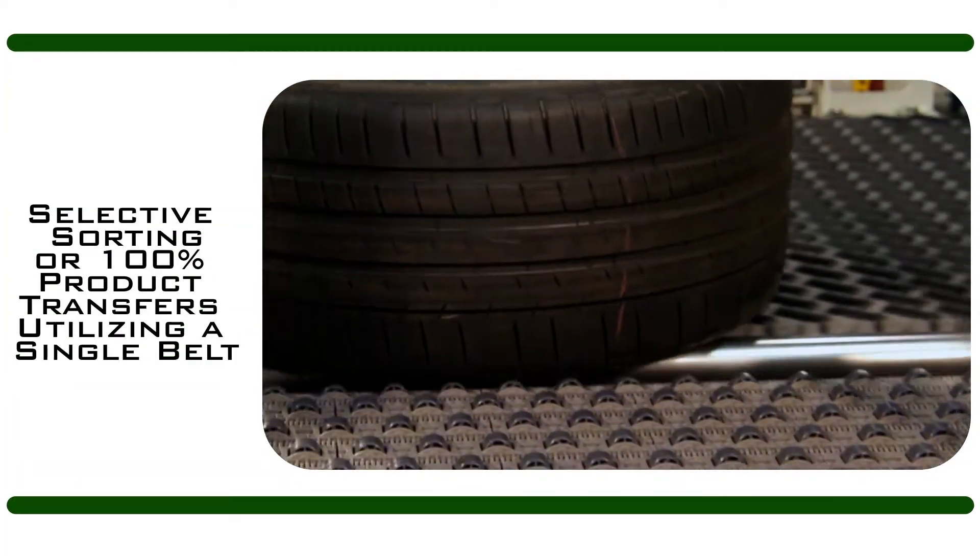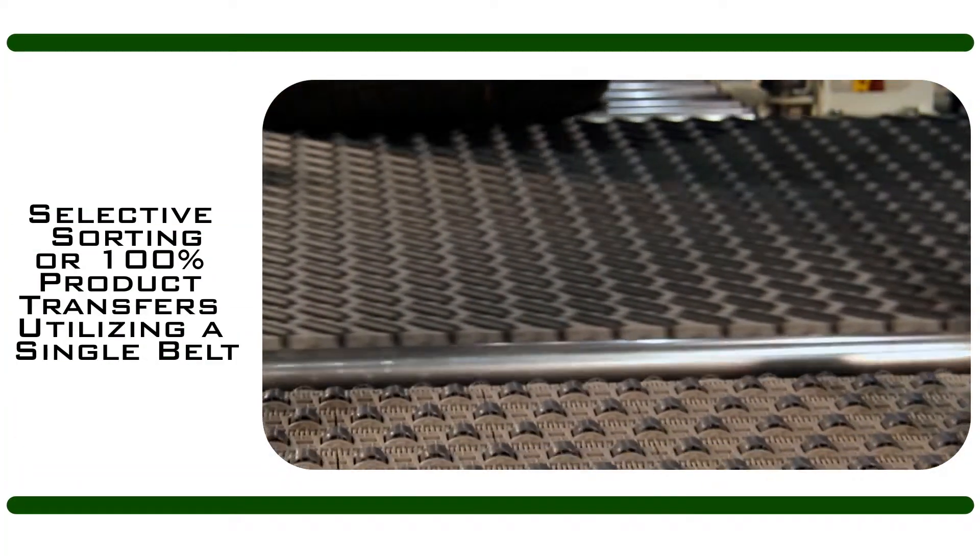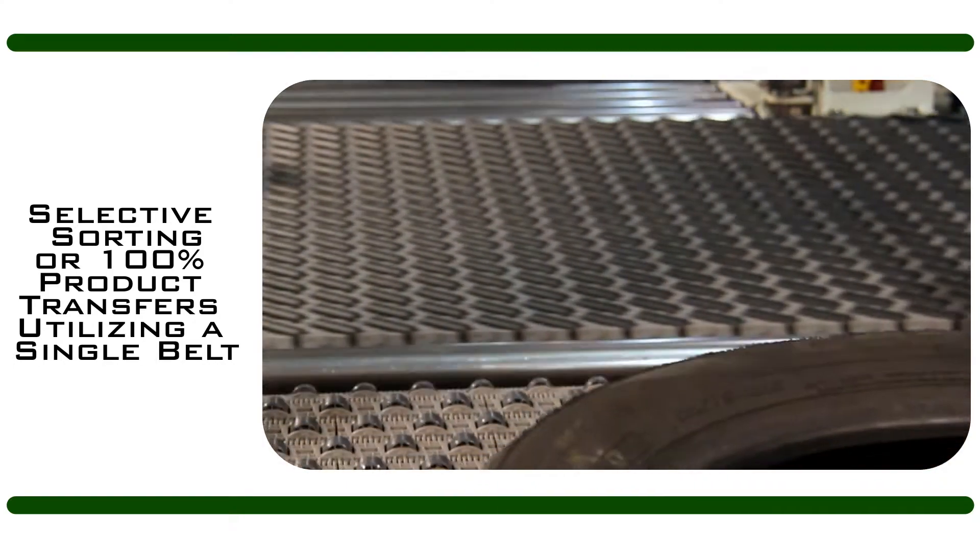Pass-through: DARV is capable of selective sorting or 100% product transfers utilizing a single belt.